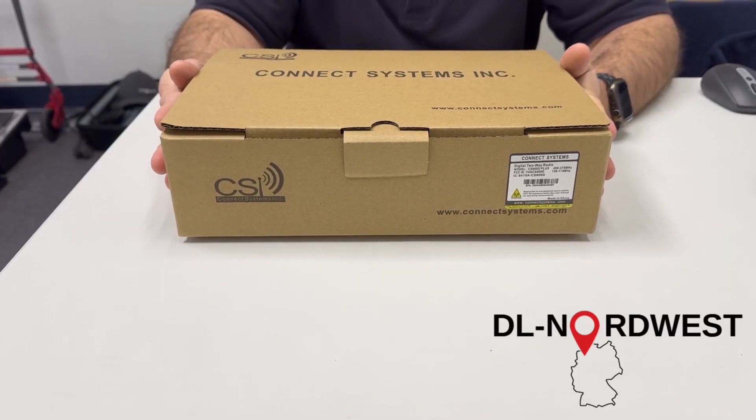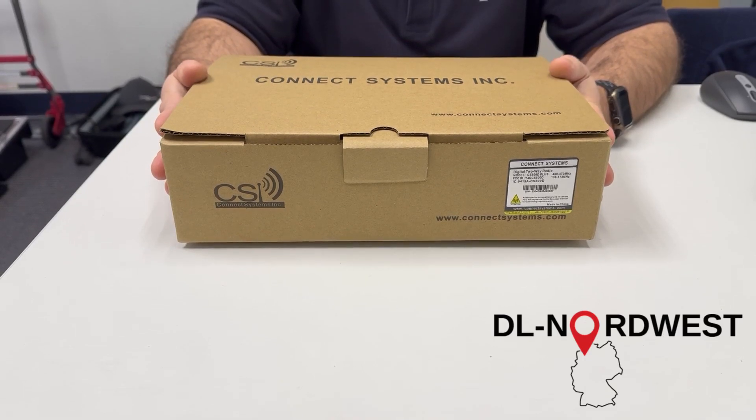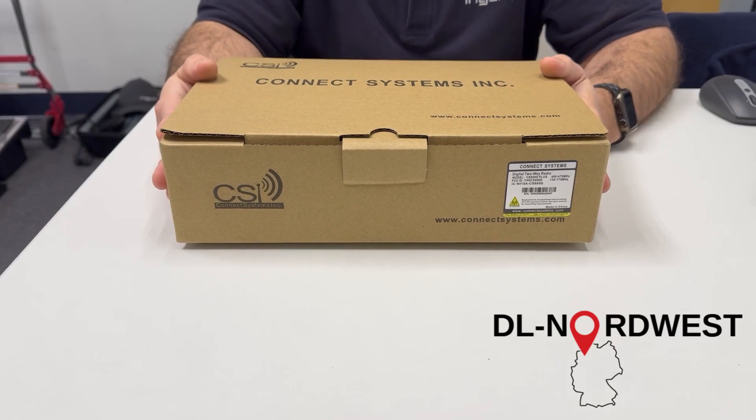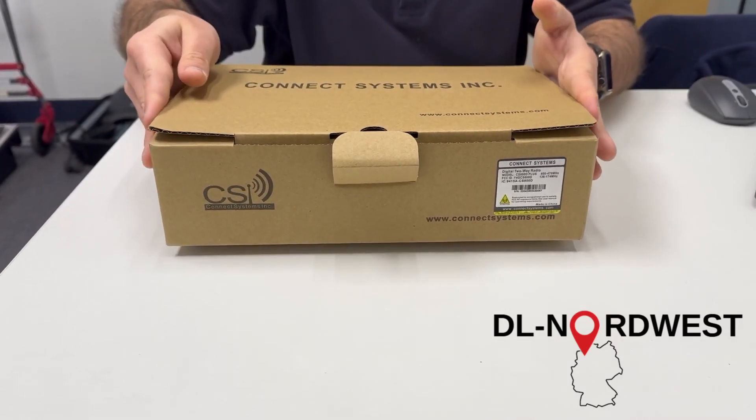Quick unboxing here of the Connect Systems CS800D Plus — UHF/VHF dual band analog and DMR mobile radio. Let's see what's inside the box.